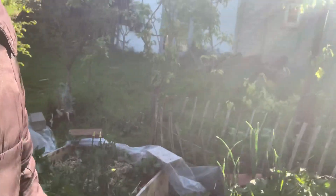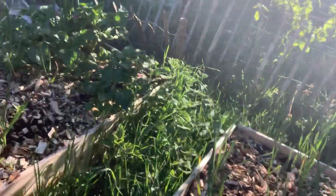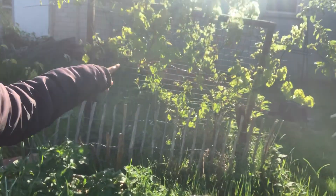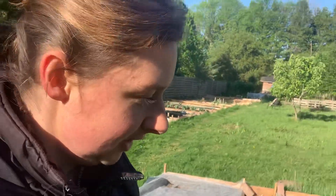The garlic has nothing wrong, and over here it looks okay — though I have to do something about the grass. You can see behind me there is my grapevine, which is doing well. Let's take a look inside the greenhouse.